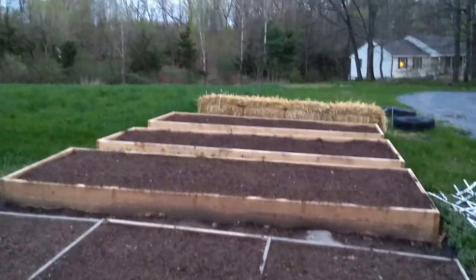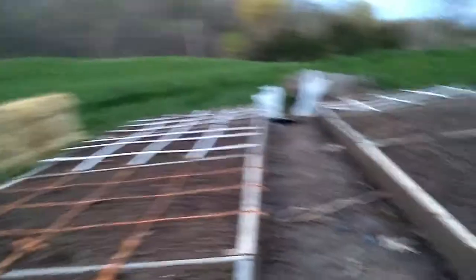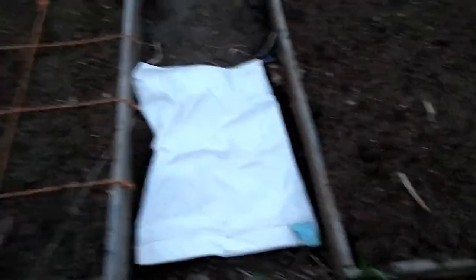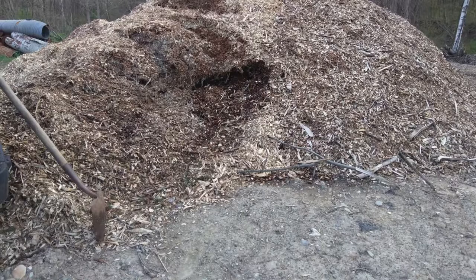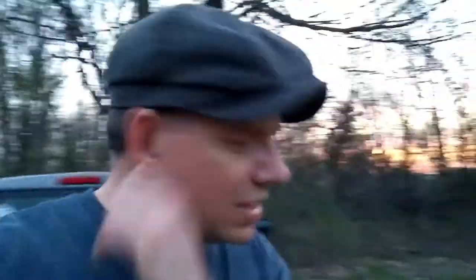I've got another line of straw bales that I'm working on seasoning, and here in the back of the truck I have some wood chips. I have tons of these feed sacks, so I'm going to put them down as a weed barrier through here, and then take these wood chips — I have access to a huge pile of them — and put them down through here on top.